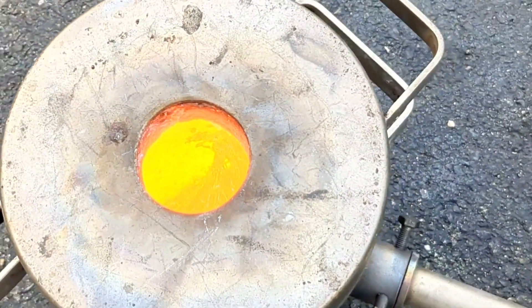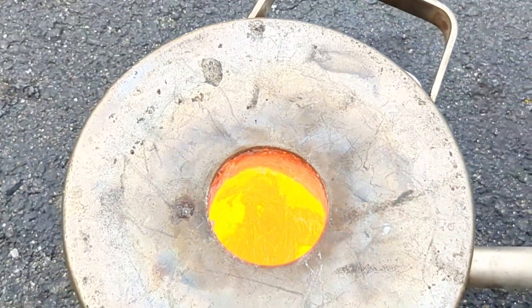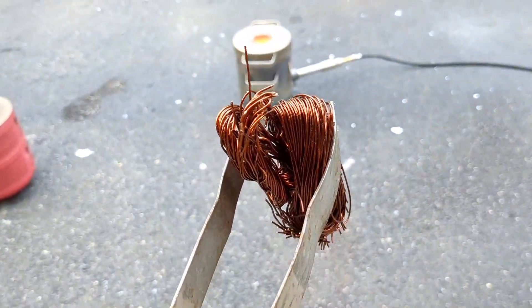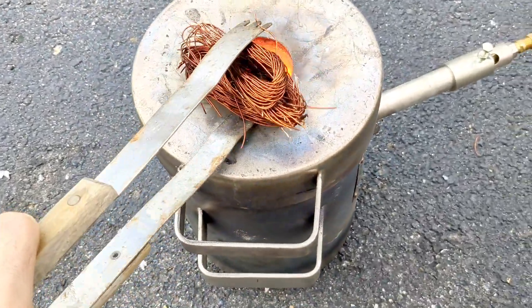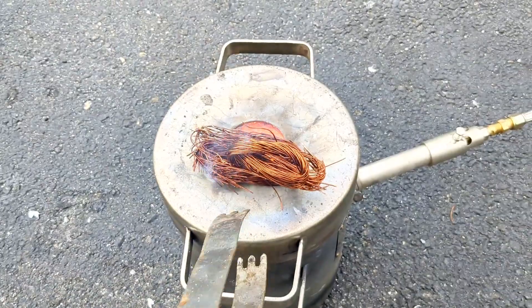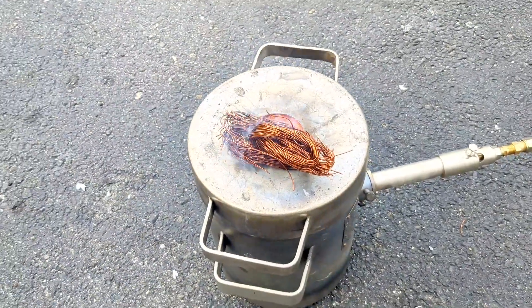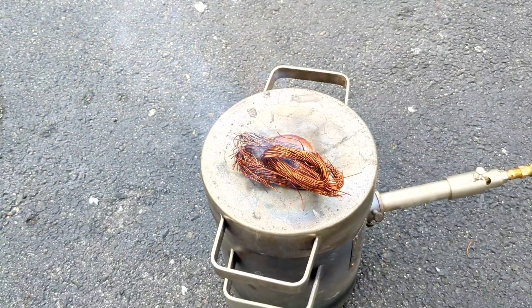It looks like that copper is starting to melt down and is giving me room to start adding more copper. Some of this wire was very oily, so that is what you see here — the oil is starting to burn away.